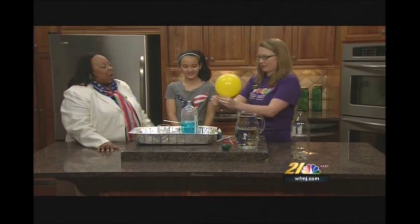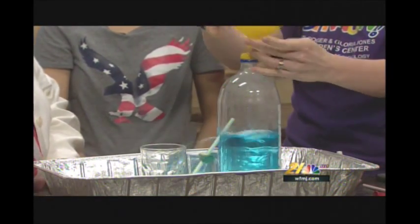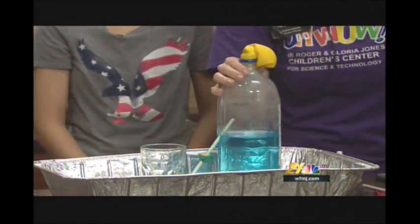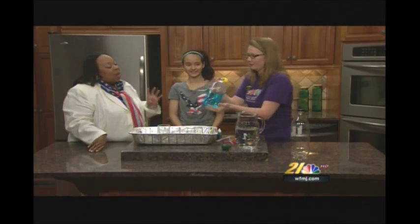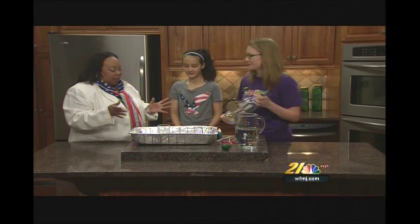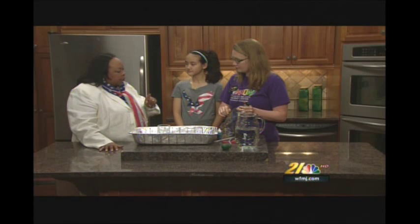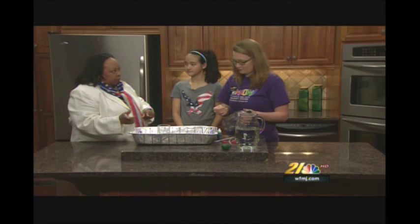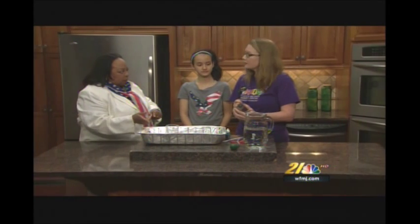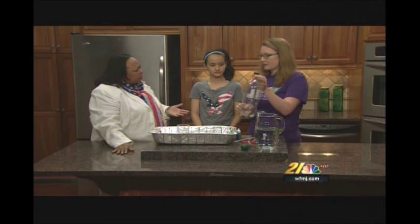I think this one has a hole in it too. This is not working out. Alright, let's make a new one. When all else fails, do it again. But wait — I saw something. As soon as you put the pressure on there, the water began to come out. That's true — so much so that it blew it apart. So what's up with that?